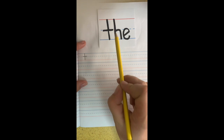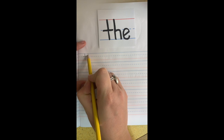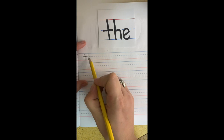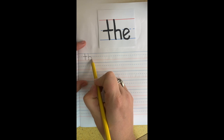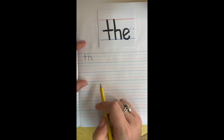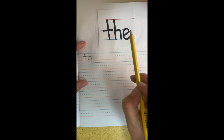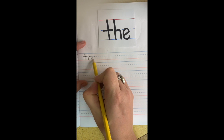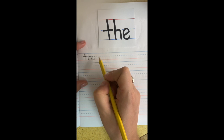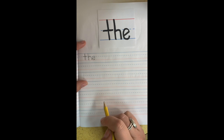For the H, it's going to be a tall stick with a rainbow that goes right through the middle. So we're going to go top to bottom again and then you want to pick up your pencil, come here and do a rainbow going over. And then that E — remember, we want to make a C first and then come in with a line. So we're going to go here, a C, almost an O, but you don't connect it, and then go to the top and come in. The.